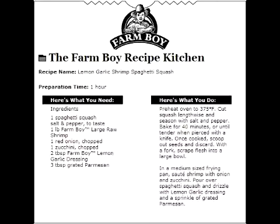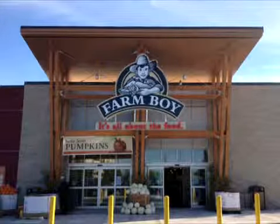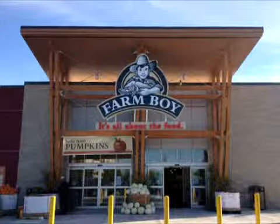Our thanks and a $50 Farm Boy gift card go to Jessica for sharing her recipe at farmboy.ca. You could be the next winner. Farm Boy — it's all about the food. Shop the Farm Boy way.